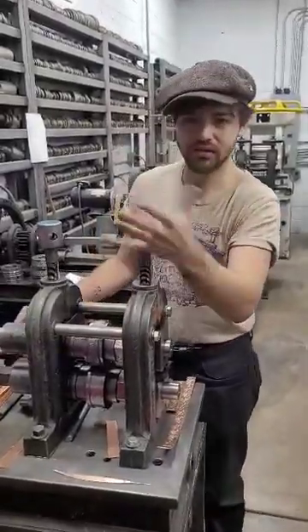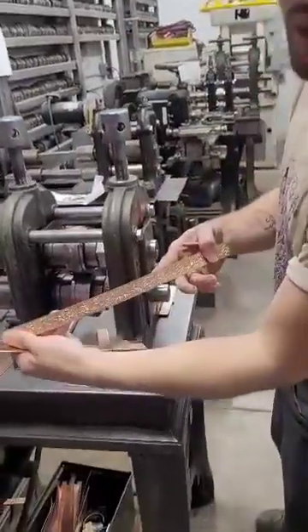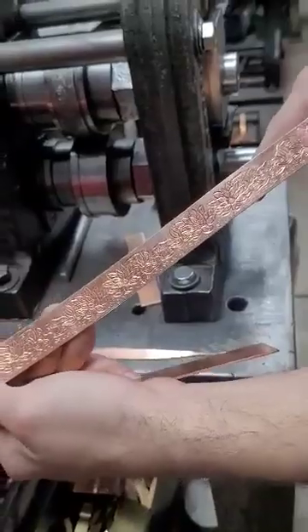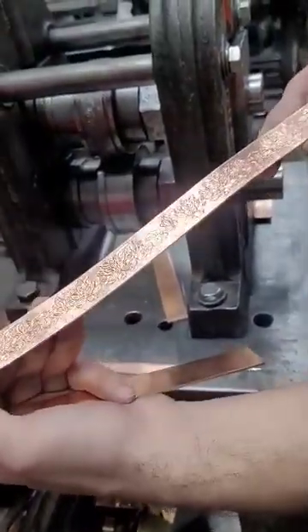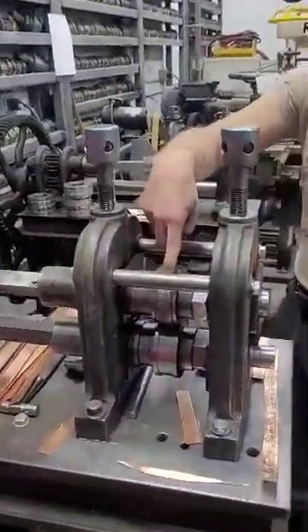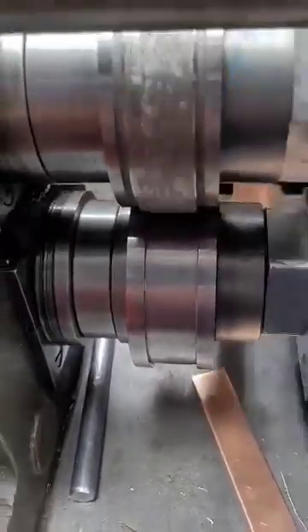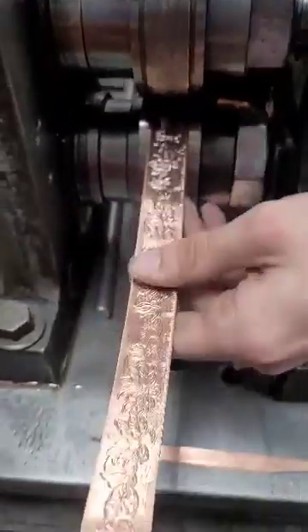Hey! Alright, so I figured we'll show you how we're rolling patterned wire here. So this is basically how patterned wire for jewelry has been done for about a century. So you have your patterned roll up here at the top, you have the receiving roll here at the bottom. You cut your material to size, run it through, and it embosses it.